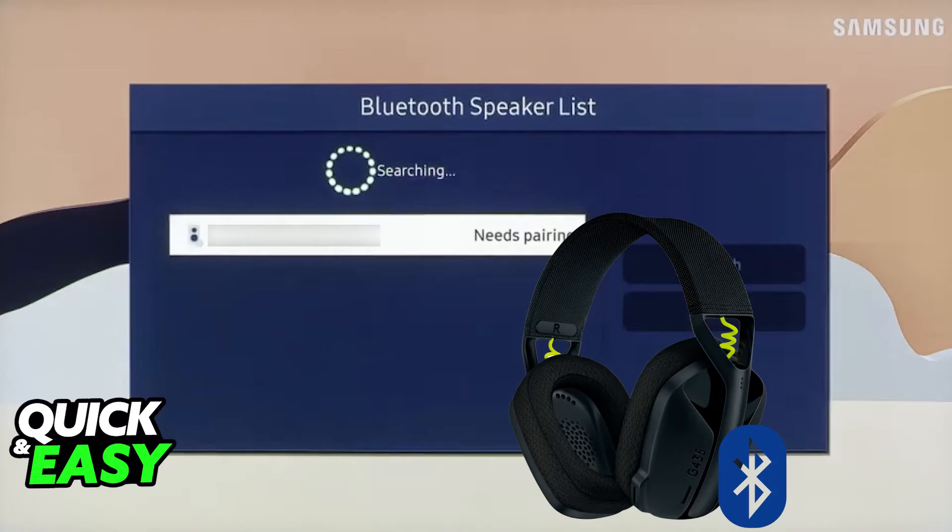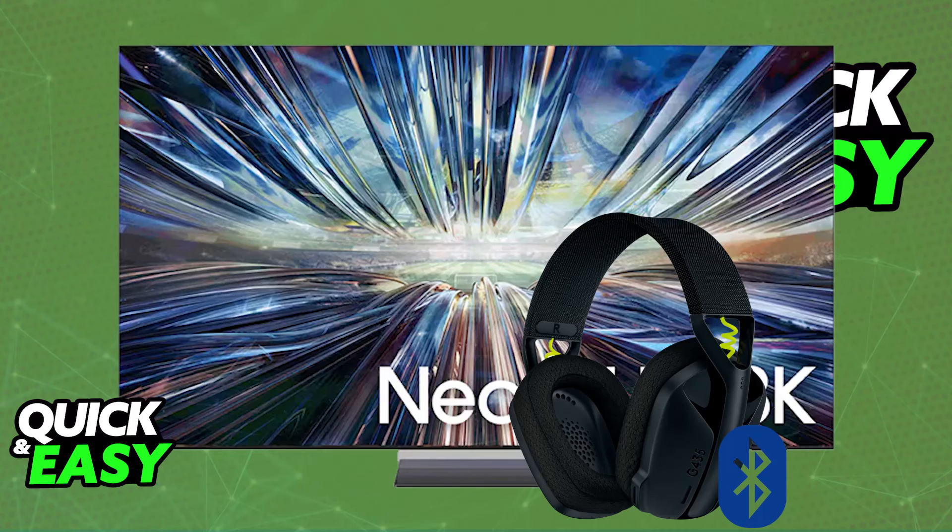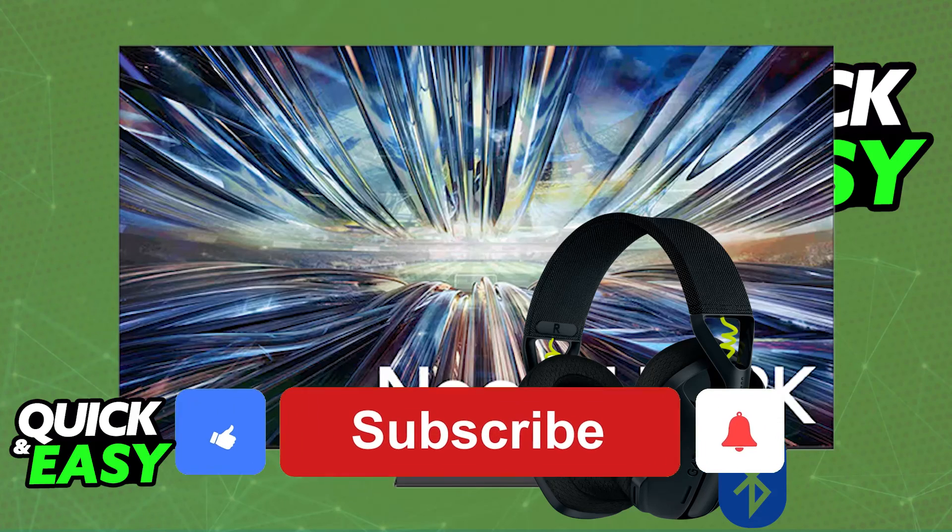Now, all of the audio being output through your TV, a console, or whatever it is that you are doing, will go over to the Logitech G435. The easiest way by far is over Bluetooth — like I said, most TVs will have trouble with the USB Lightspeed wireless adapter.